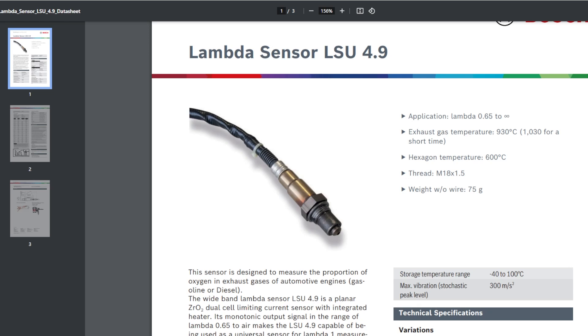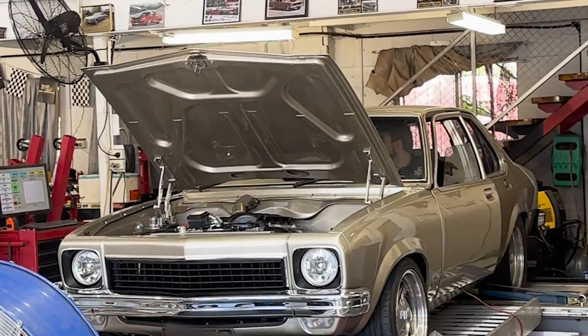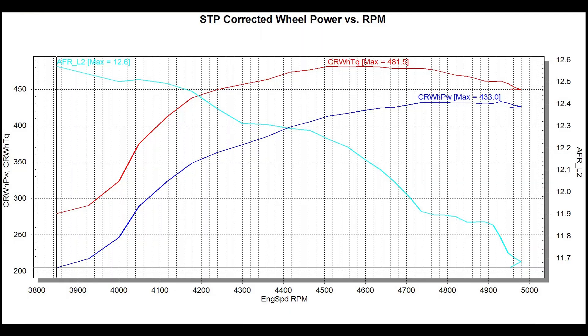Recently I did a dyno tuning test — there's the dyno result. It's a home-built iron lion and I'm running a $50 Delco computer which I tuned myself. Barely over 5000 rpm, just a lazy run, and it made 433 horsepower. Check out that torque curve — it goes straight up at 4000 rpm because I'm feeding 10 psi boost, making a whopping 481 foot-pounds of torque at the tires.